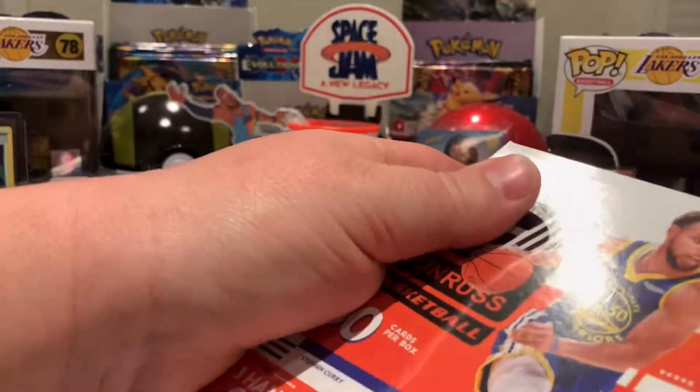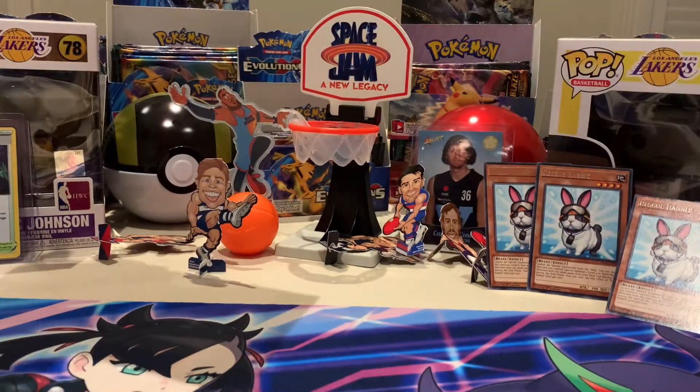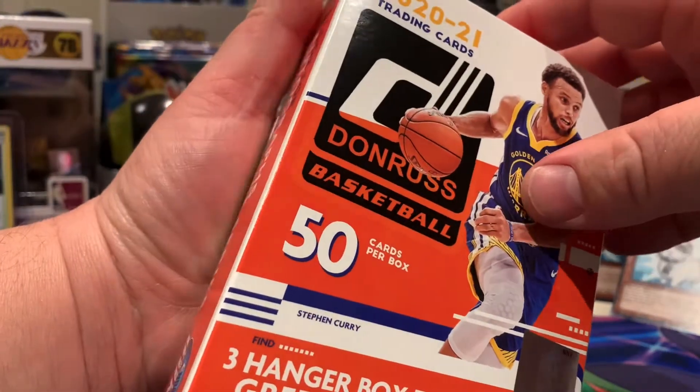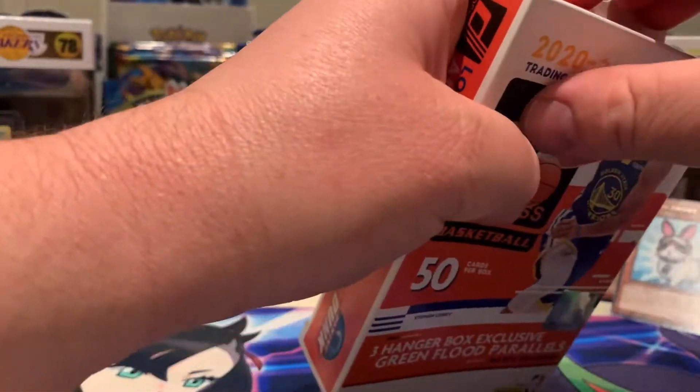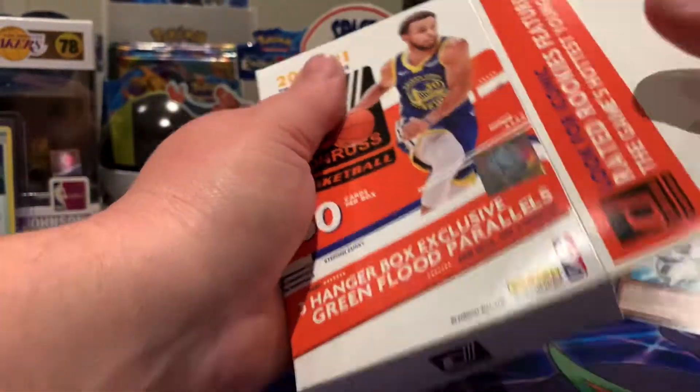Alright guys, hanger box time! I actually haven't opened a hanger box yet — Shane's opened a few but I haven't. So let's pray it's pretty good and maybe get some green flood parallels. Shane pulled a Wiseman out of one of them.